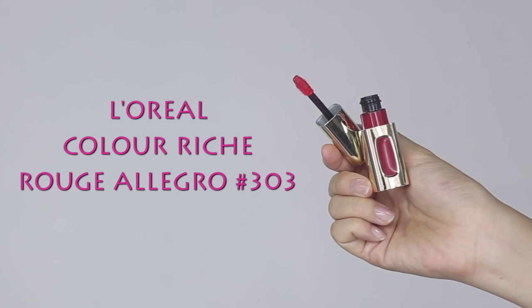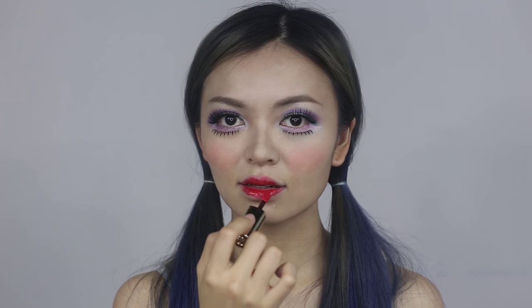Then put on liquid lipstick or lip gloss on your lips, following your personal favourite Barbie look.